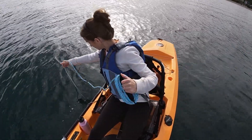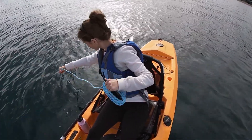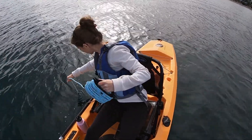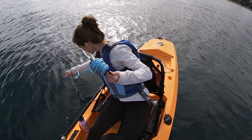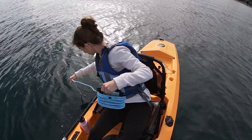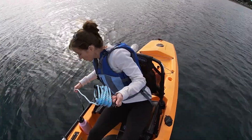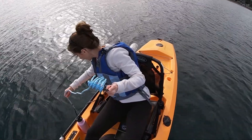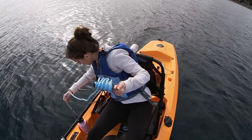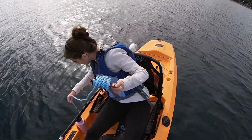Now it's down to two meters, still very visible. Three meters, there's four meters, five meters, six meters — definitely getting more difficult to see. Now it's at seven meters and I can just barely see it. I'm going to pull it up a little bit, then let it go back down to seven. I'm going to call that a seven meter depth.